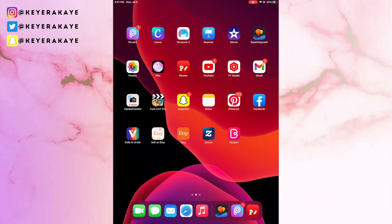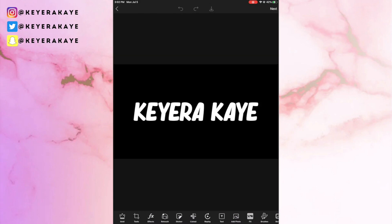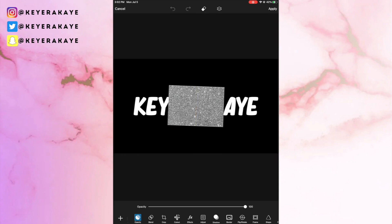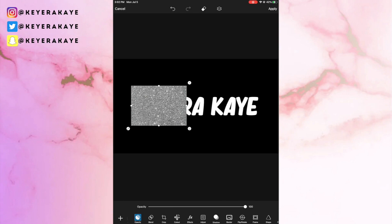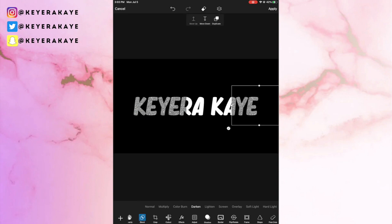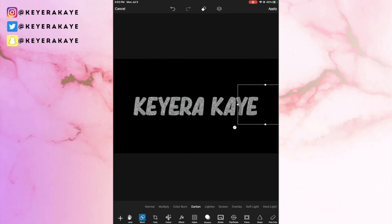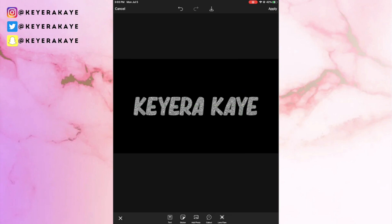Now we go to the PicsArt app and open up that same image we just saved. Once you have the image in PicsArt, go to Add Photo and add your glitter background — I have mine already saved on my iPad. Click on Blend and then go to Darken. That's going to transfer the glitter onto the white letters. I like to duplicate the glitter layer instead of enlarging it and drag it along to where it fits best.